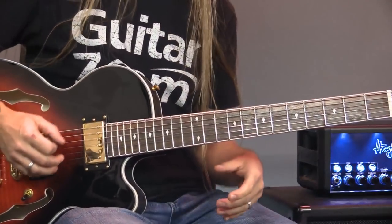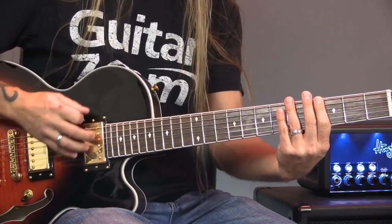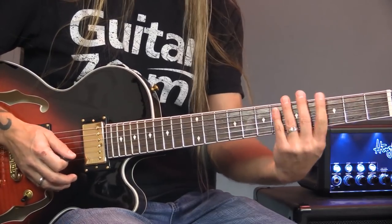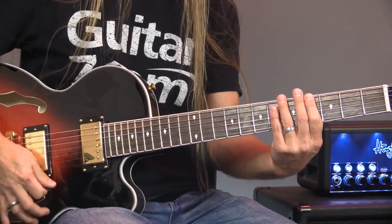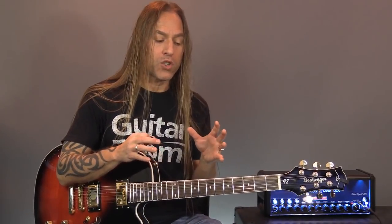Thank you so much for joining me — glad you're here. What I'm going to do is start off by just touching all six strings to get a scratching sound. I'm not pressing on the strings, just touching them. I teach this to try and separate your chords and your strumming as two separate entities to practice when you're learning how to do this sort of thing.